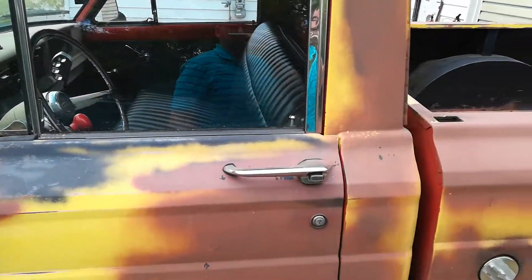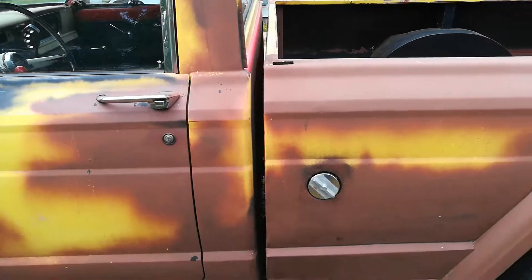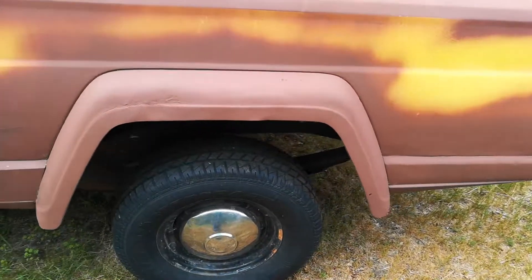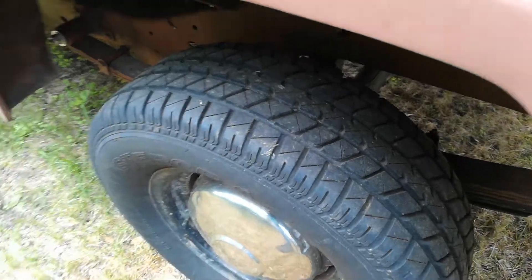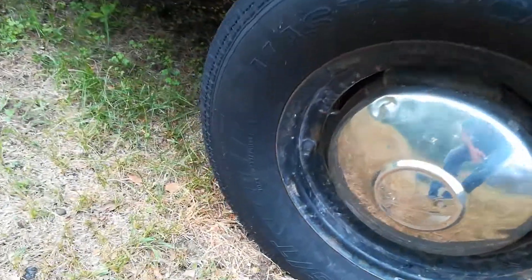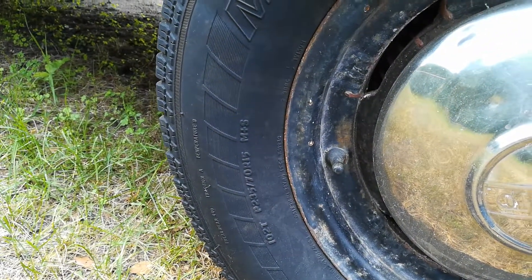Most of the chrome is in decent shape. All the windows are functional. Tires are still pretty good — they came with the truck, I haven't messed with them. They're 235-70 R15s.